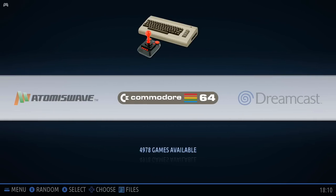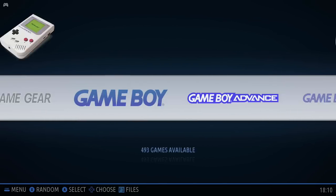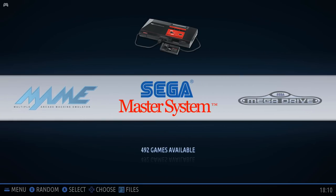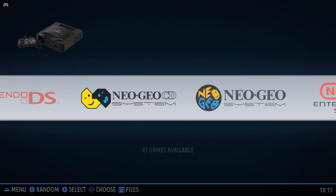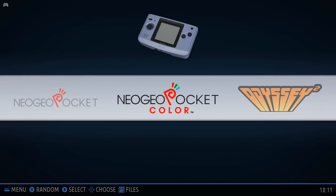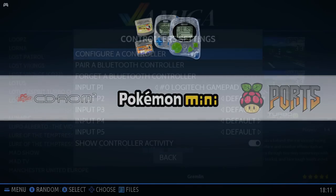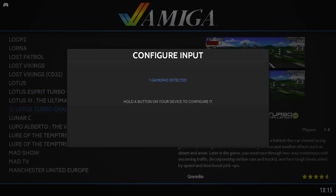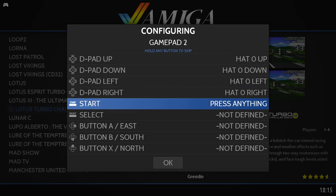The most difficult systems on this list to emulate are usually Atomiswave, N64, Dreamcast, and PSP. If they run well, then it's fair to say that anything else on the list is pretty much good to go. First thing we're going to do is configure the controller — I'm just going to stick in my Logitech and set this thing up.